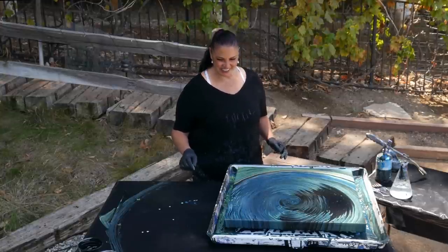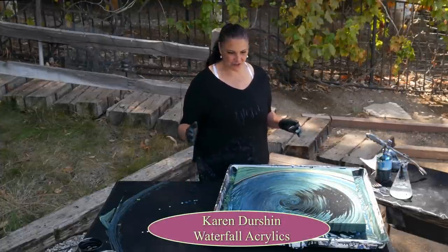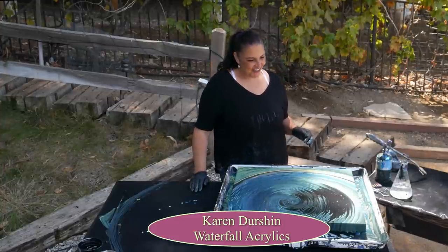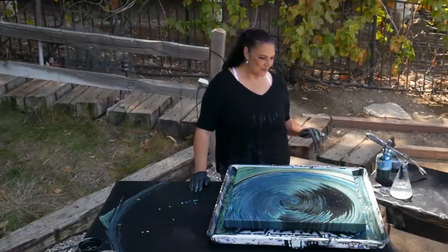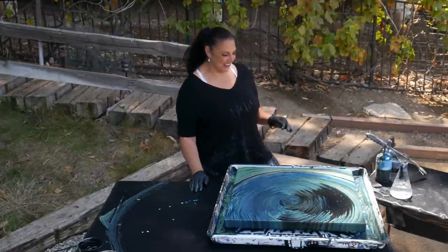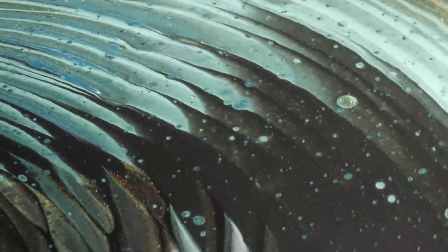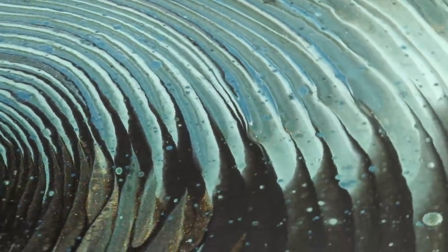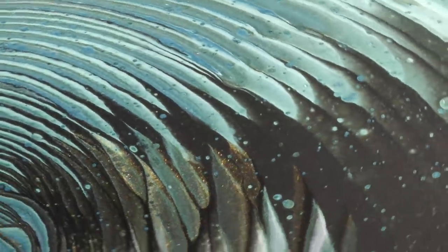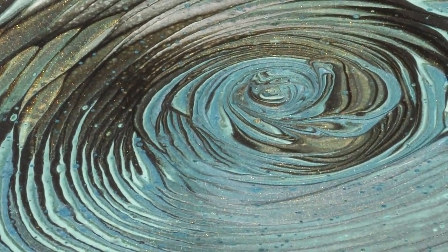Thank you so much for hanging out with us and playing with us in our experiments. A huge thank you to Karen Dershin from Waterfall Acrylics — I love watching her. Her stuff is so beautiful and she's just so sweet and funny, a very nice lady. Thank you, Karen! I'll see you guys when it's dry.